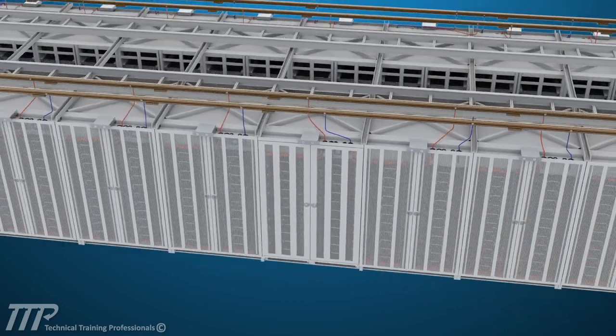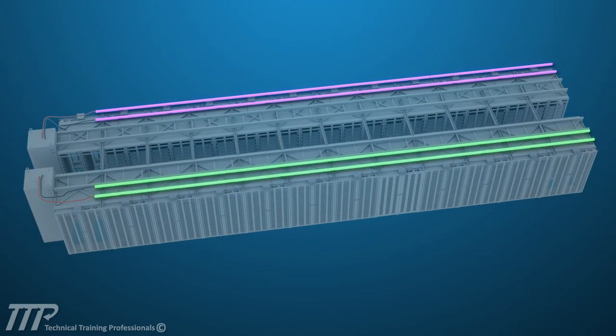A group of battery racks connects to overhead bus bars to form a circuit. Depending on the design of the site, the number of battery circuits varies. For this example, there are two circuits to form each battery assembly.